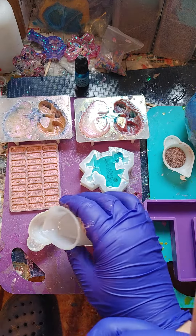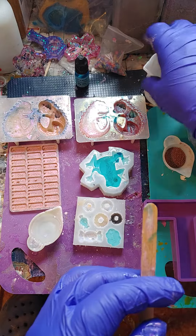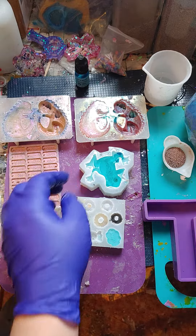Hello, Risen Droughts. Next we're going to mix up some of this for our little charms here.